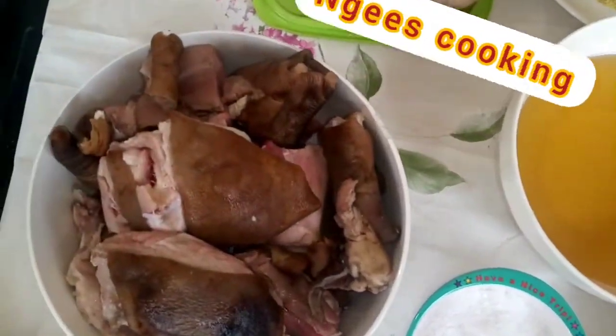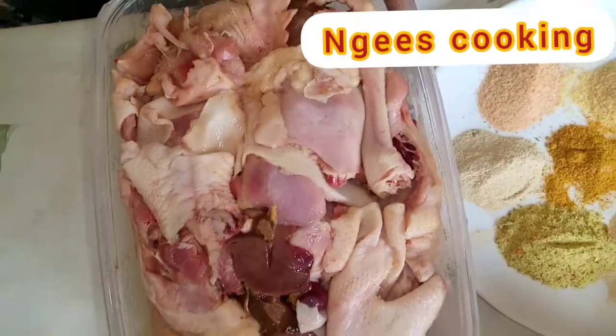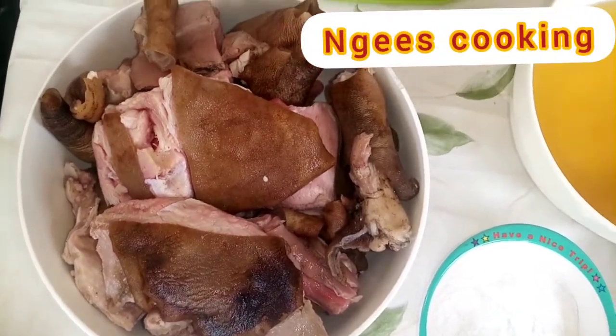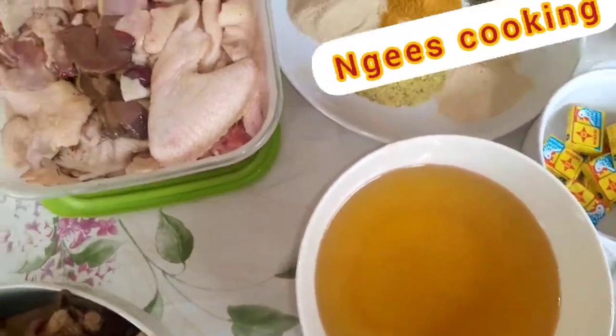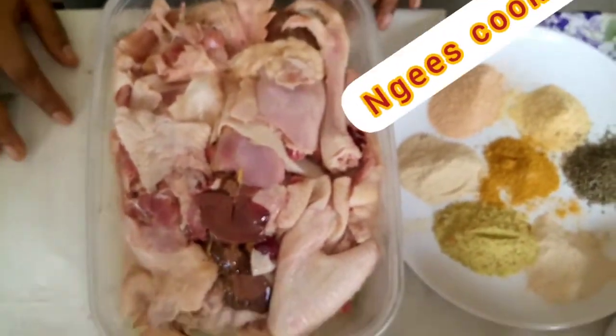The chicken is actually a live chicken that's been killed and cleaned. All the parts are complete, and the goat meat as well. And also the vegetable oil — I actually forgot to mention that one. So I'm just going to start by boiling the chicken and the goat meat.